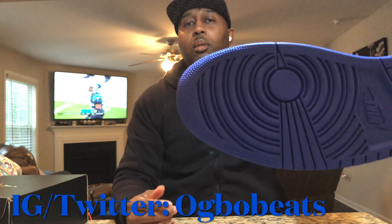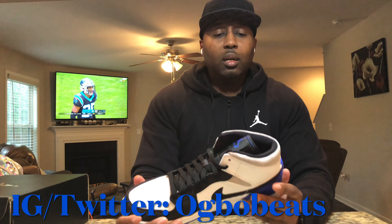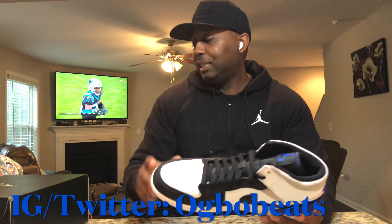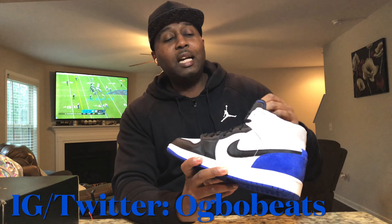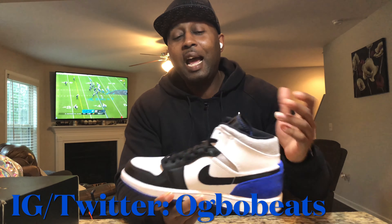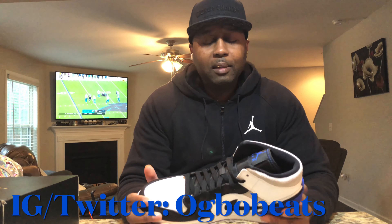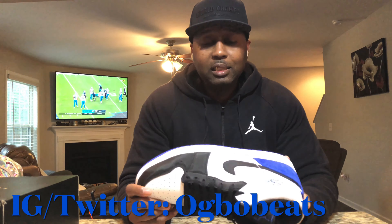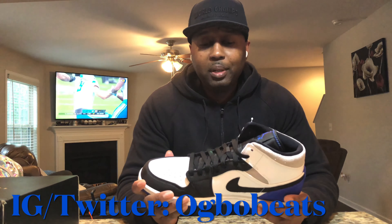Clean shoe, man. This Air Jordan mid — this is a different mid. This is not a regular mid. This is a special edition. It's got the union vibe to it. I actually didn't even realize that at first — I was kind of slipping that day. But these are clean, man. This blue on here is popping. The materials are popping.